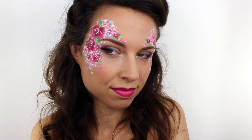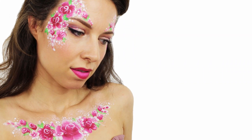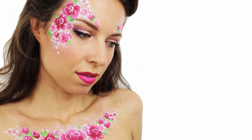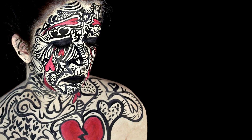For this tutorial I was lucky enough to collaborate with the hugely talented Anna Arthur. We chose to theme our designs around Valentine's Day, however whilst mine is very soft and romantic, Anna's look is much more for those suffering a broken heart.